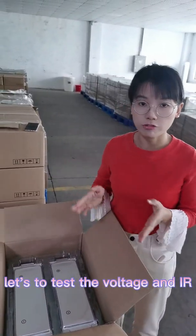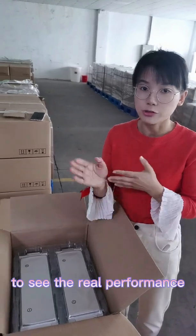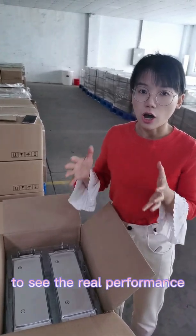Now let's do a test for the internal resistance and the voltage to see the real performance of the cell.